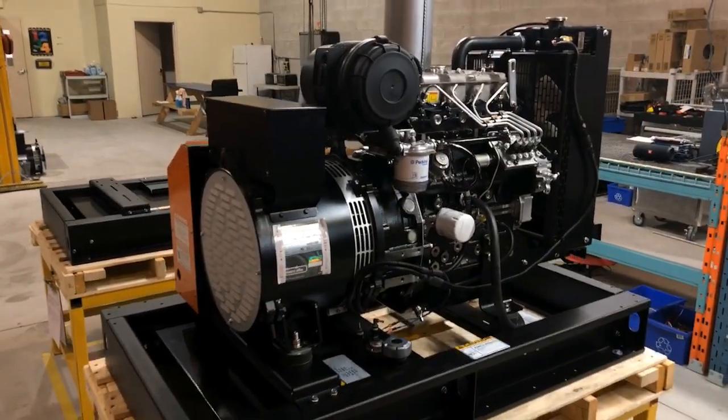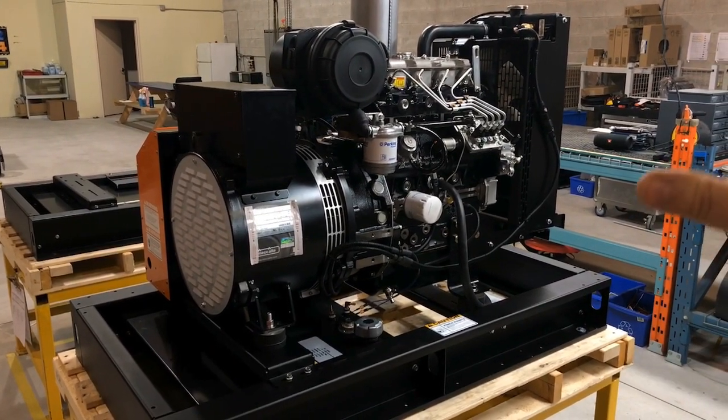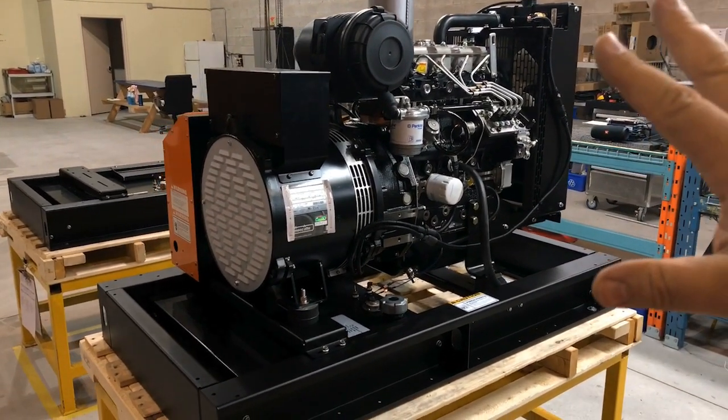You can purchase the generator without an enclosure and it would look pretty much like this. The muffler and the battery are on the other side.